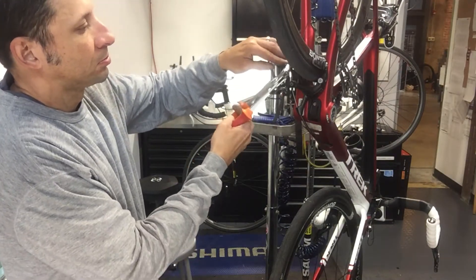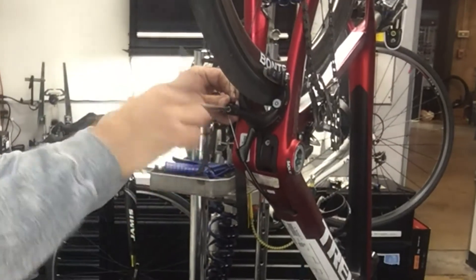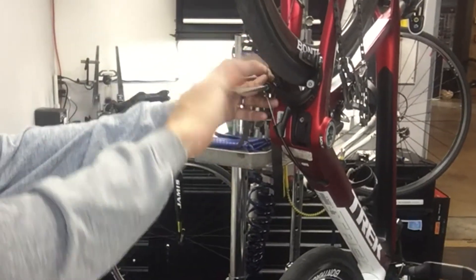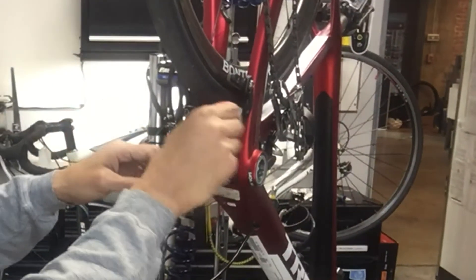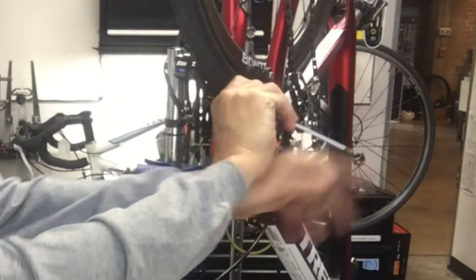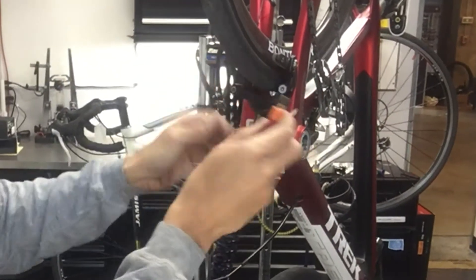This particular bike is one of the — it's the previous generation Madone, not the super aero version that they're making nowadays. We've had some Colnagos and some other bikes that are similar design there.